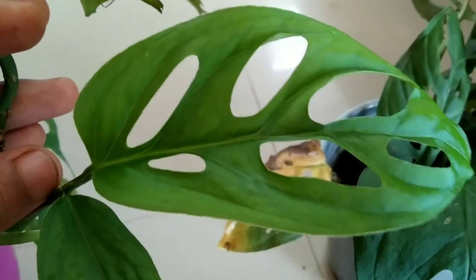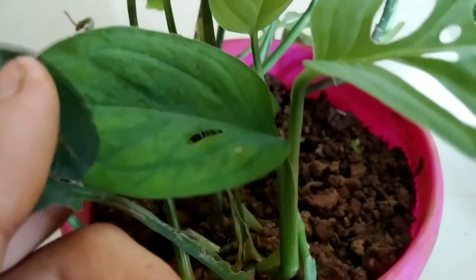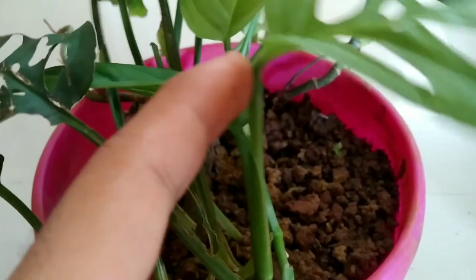So if sometimes you find there are no fenestrations on the leaves, you should keep patience and wait for it. Even if you provide much better care and attention, the fenestrations will occur in the new leaves that are growing.